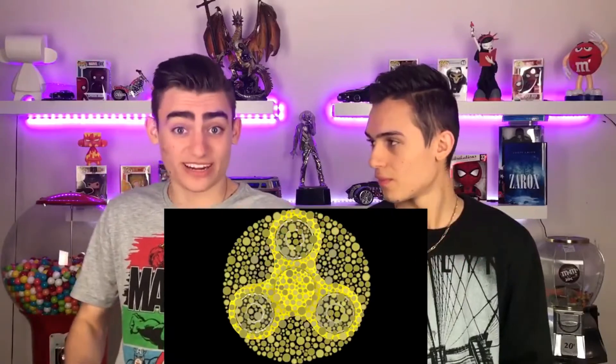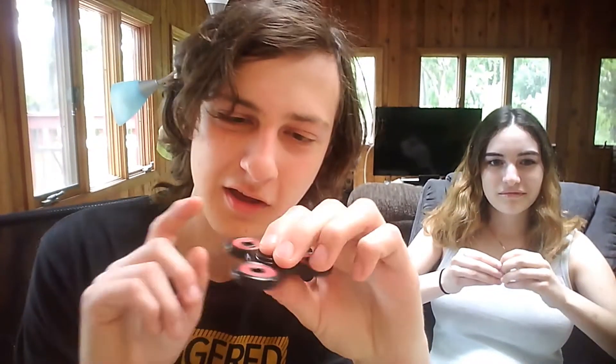If you can actually see a fidget spinner in this image, there is a huge chance that you are actually colorblind. So recently, these fidget spinners have been appearing, and obviously with this craze, we've seen a lot of quality content on YouTube focusing on these.